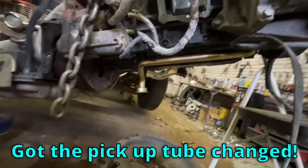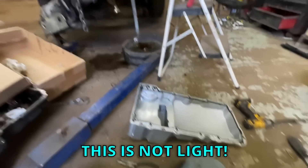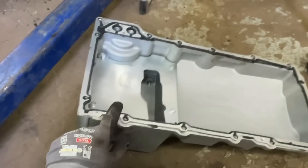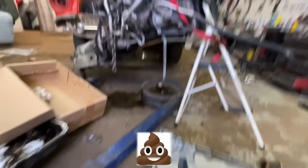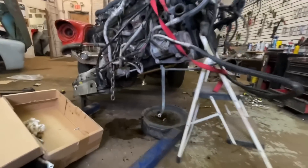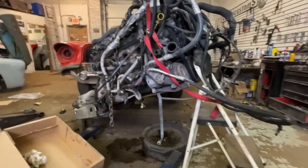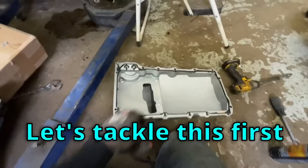Check it out — got the pickup tube changed, got the new pan out, got the gasket sitting on it. This thing is not light. Now we've got to get it up in there and try to get the bolts on without it moving. I also have a couple studs I forgot about that broke on the exhaust — I'll probably go ahead and fix those now while the motor is out before we get it all back in the car.